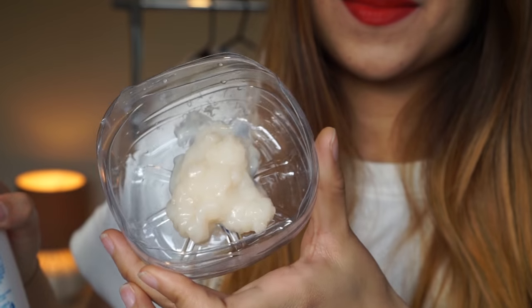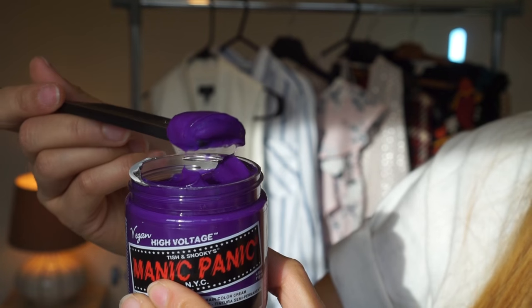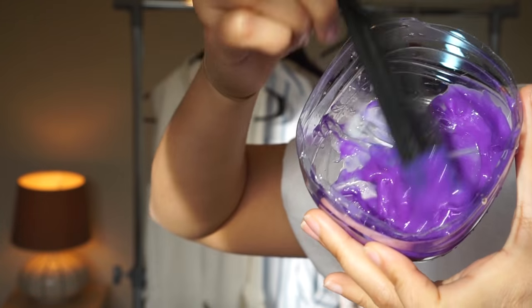She suggested that I use the Manic Panic semi-permanent purple dye. I use that and mix it with any type of conditioner that you have. I use the Aussie one. I love it because it leaves your hair super soft after toning. The ratio is one to two — one being the dye and two being the conditioner.